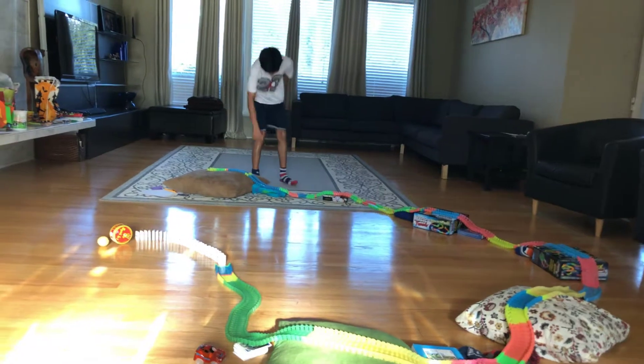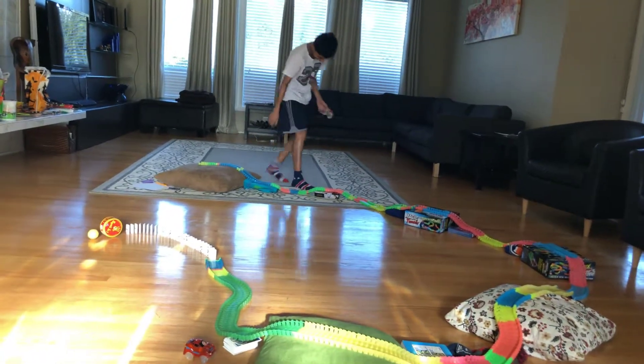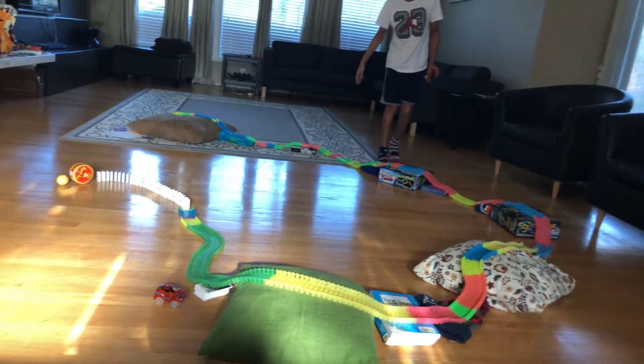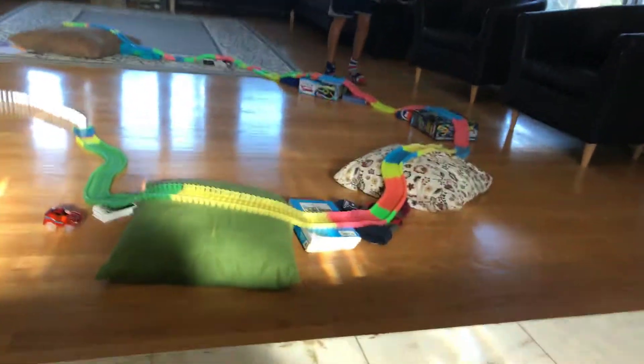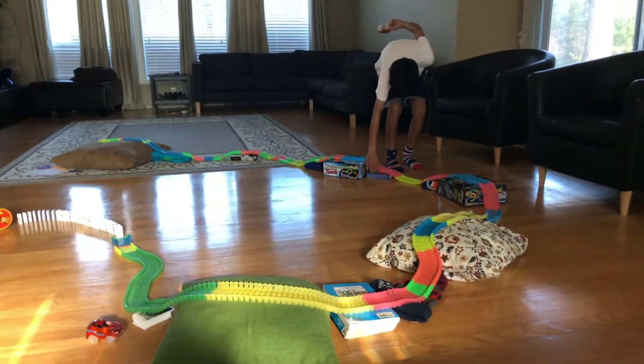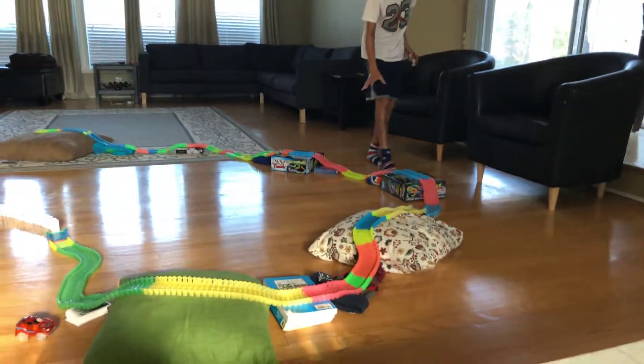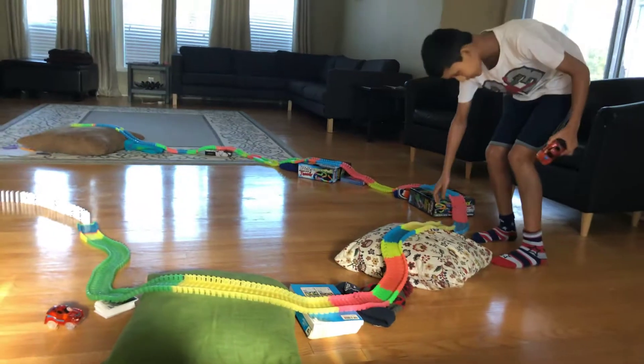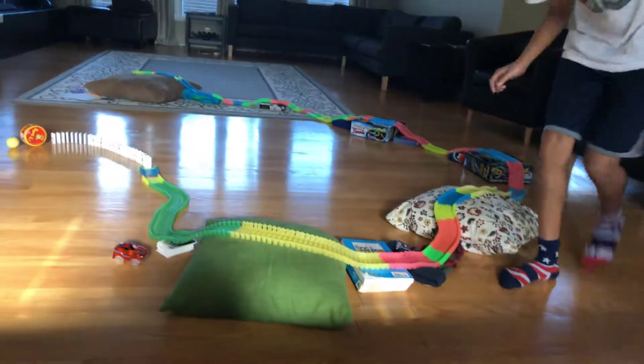First it's going to go past this thing. Then it's going to go through the domino box, then through my brother's hat, through the Magitrax box, through Nerf gun bullets, through my hat, through another Magitrax box, through the baseball glove, the Patriots hat.